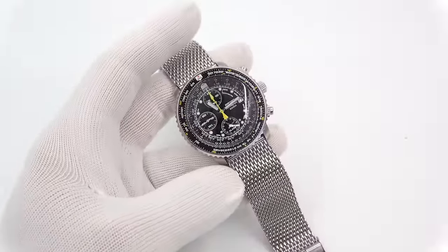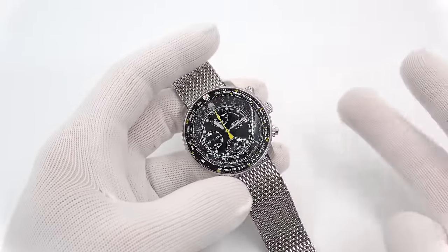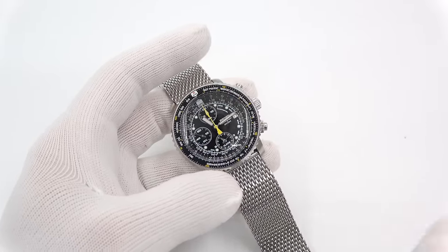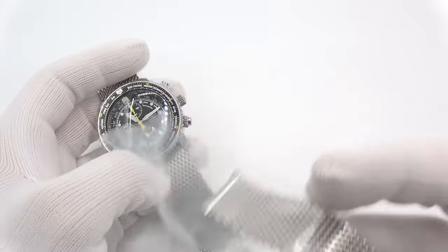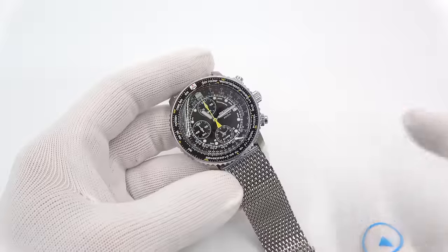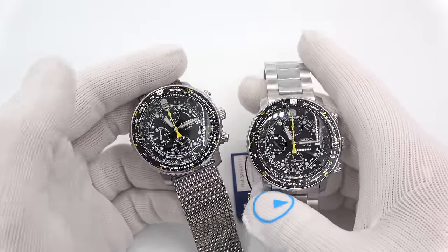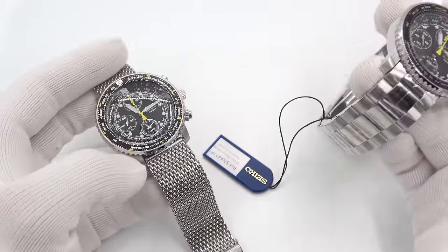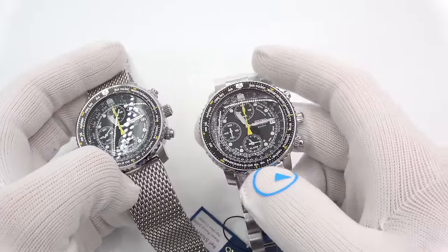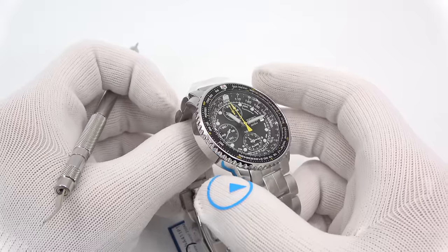I got to thinking — a year or two ago I developed a mesh bracelet for the Orient Bambino, which is also a 21-millimeter lug, and I went with a curved end link on it. So what I want to do today is show you how you can upgrade the look of your Flightmaster from this to very close to this — maybe even better looking — with a Vollmer 21-millimeter curved end bracelet that we sell.